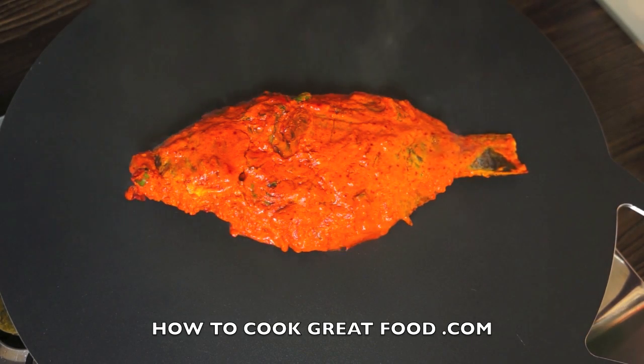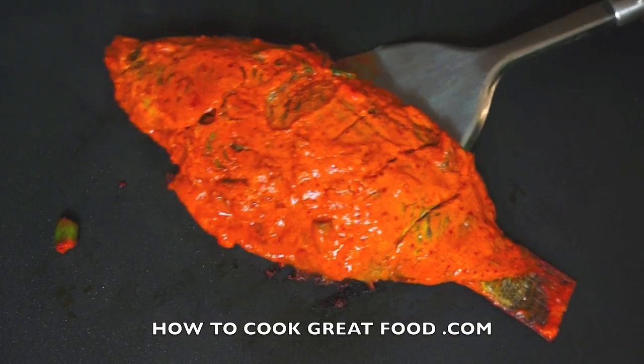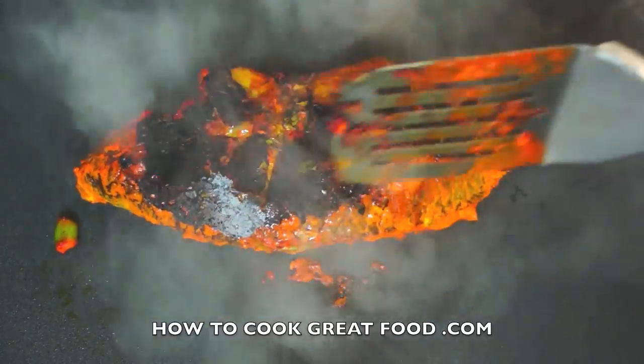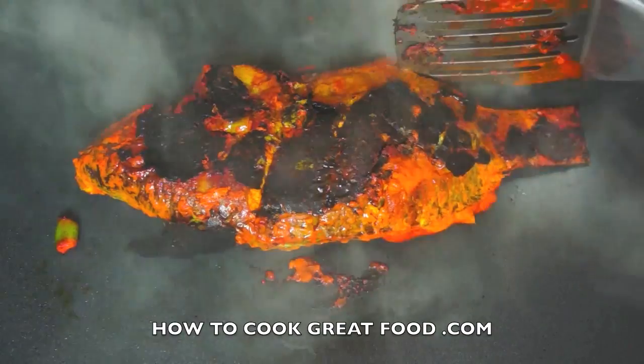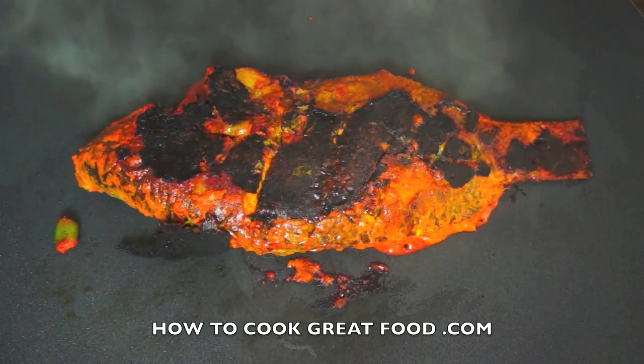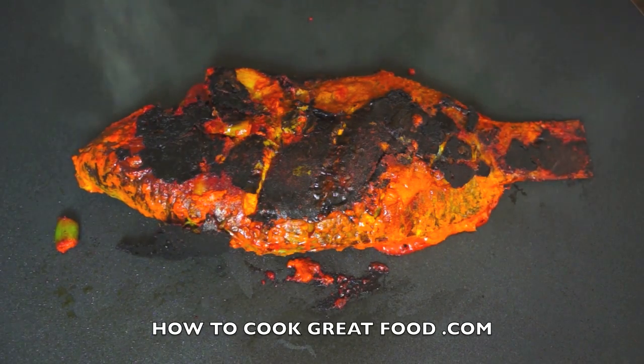There's no need to keep turning the fish over because it'll probably just break. You want to cook this for about four to five minutes on each side and it'll be absolutely delicious. You could also do this on your barbecue. Now let's flip her over — there she goes. Another four or five minutes on this hot plate and I think she'll be ready.